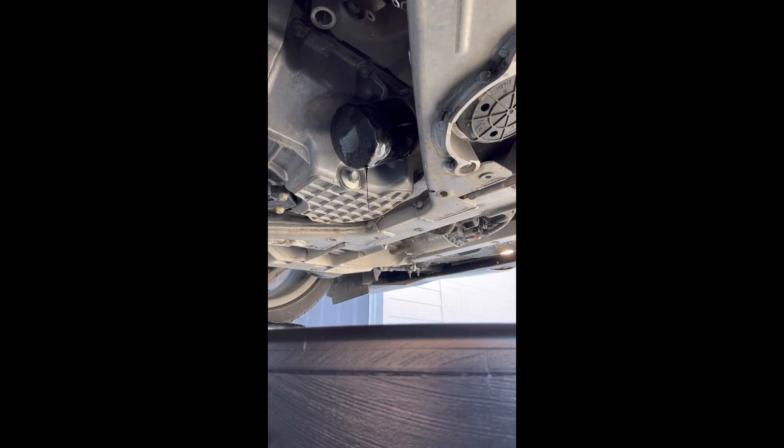This part is pretty self-explanatory, but the suggestion — or really what you have to do — is to do the oil filter first. Take the oil filter off first and then remove the drain plug.